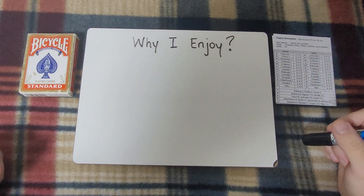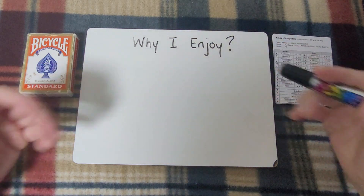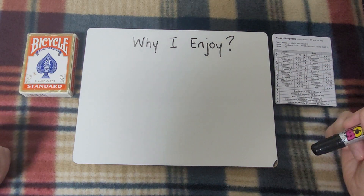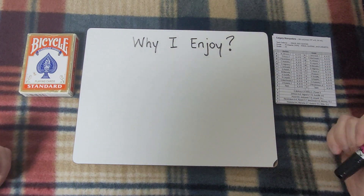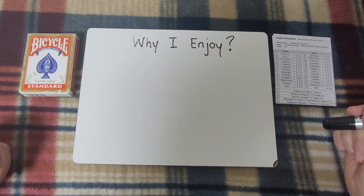All right, I'm intending to start a series, at least a mini-series, and this is going to be the first video for that series. As you can see here, the title of the question basically is why I enjoy. And I want to do this for a few different hockey games that I really like.